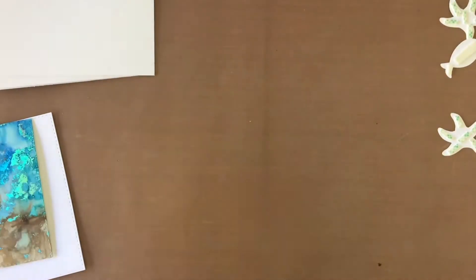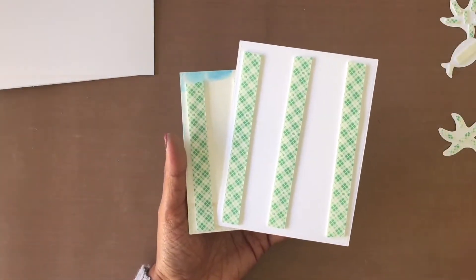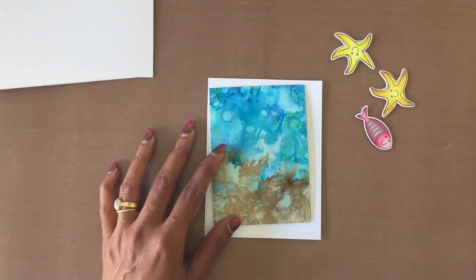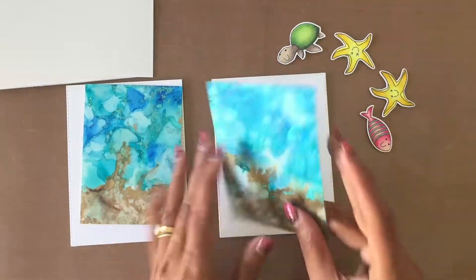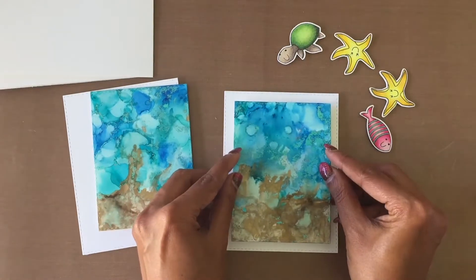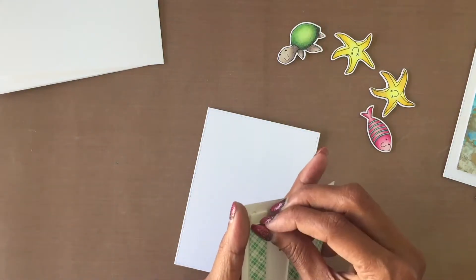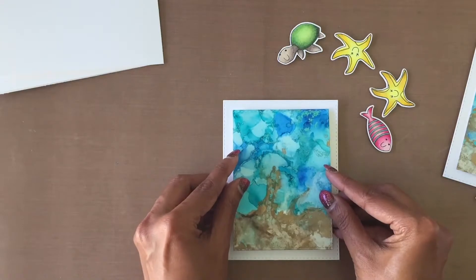I've prepped all the panels and die-cut images with Scotch foam tape. I remove the backing from the foam tape on the alcohol ink panel and adhere it onto the white stitched panel, then adhere the stamped die-cut image at the edge using the foam tape.